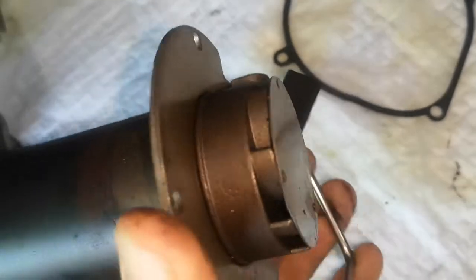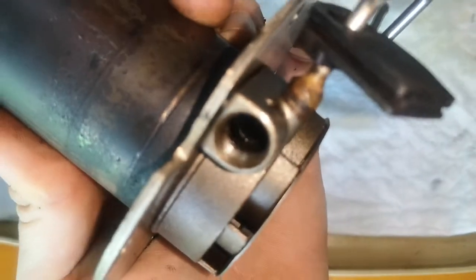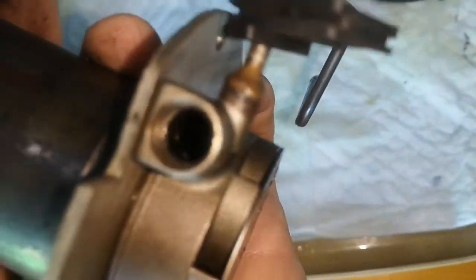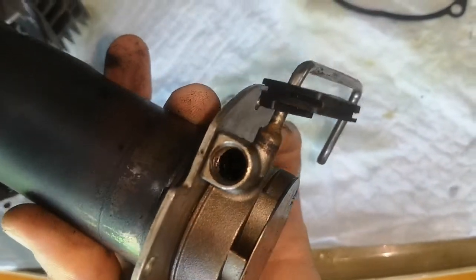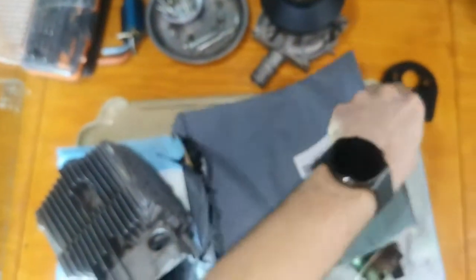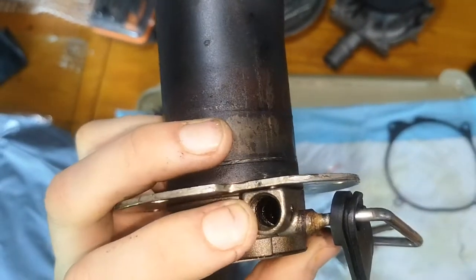There was a lot of soot. This is the burner — the glow plug sits in there and it was all gunked up. There was also a little wire gauze thing — you can see it sits inside this hole here — and it was all blocked up.